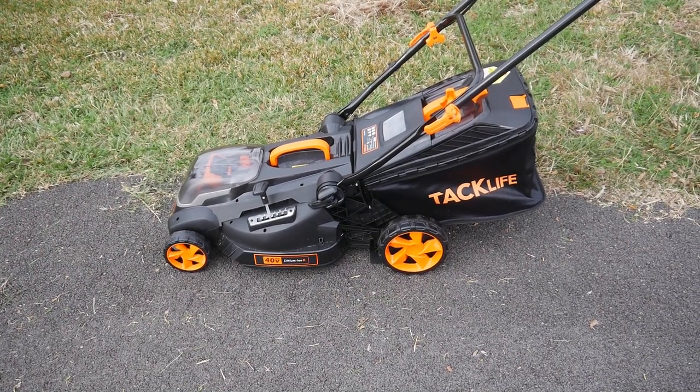Tacklife lawnmower — what an awesome little machine, so light and easy to use. I'll put a link below in the description for this lawnmower and also a link for the Tacklife tool company's web page. They make a lot of stuff — this is not a small company, it's a growing company with a lot of new stuff coming out all the time. The review today is not paid for or affiliated in any way — they simply sent me a lawnmower to review.